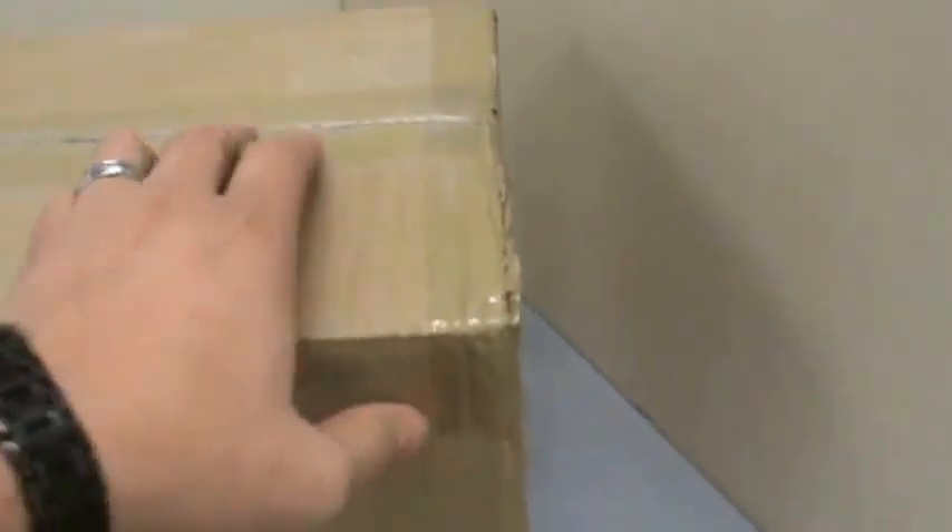Hey everybody, Ross here with Dakota Dinos. I'm really excited to bring you this video. I got this package today and it is from the Batat Company. They are sending me some Terra by Batat toys. I want to thank Diana from Batat for agreeing to send these to me. We're going to unbox them and then I'll do some individual reviews that will be coming up later.